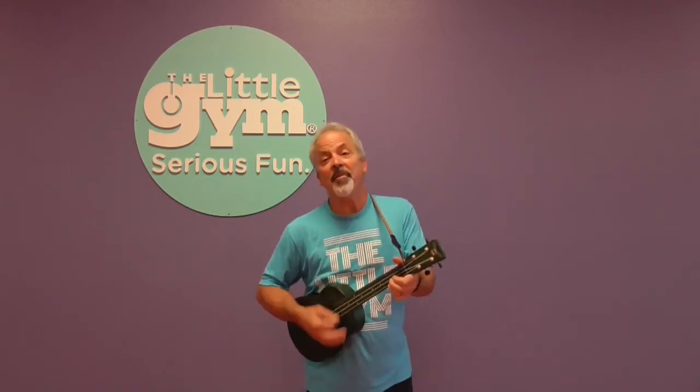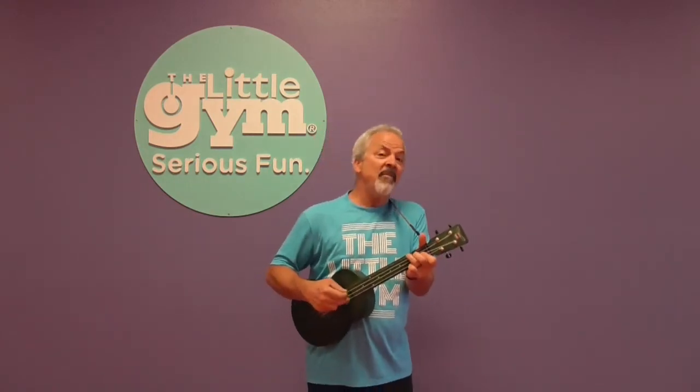Now let's sing about a white sheep. Baa Baa White Sheep, have you any wool? Yes sir, yes sir, three bags full. One for the master and one for the dame. One for the little boy who lives down the lane. Baa Baa White Sheep, have you any wool? Yes sir, yes sir, three bags full. Now let's sing about a purple sheep. A purple sheep? Why not, you never know! Baa Baa Purple Sheep, have you any wool? Yes sir, yes sir, three bags full. One for the master and one for the dame. One for the little boy who lives down the lane. Baa Baa Purple Sheep, have you any wool? Yes sir, yes sir, three bags full.